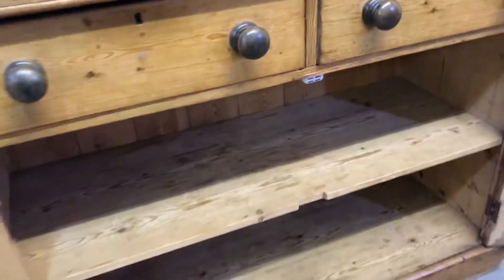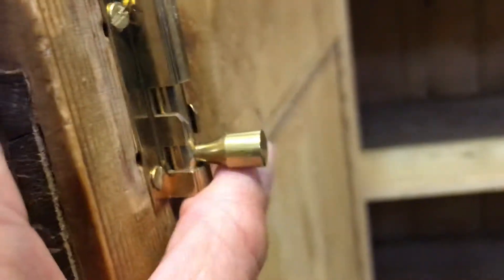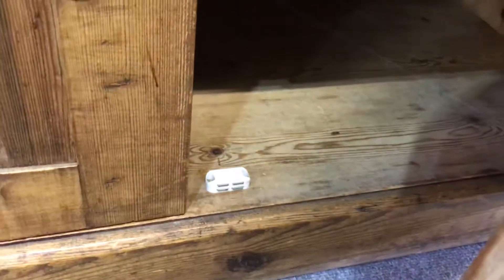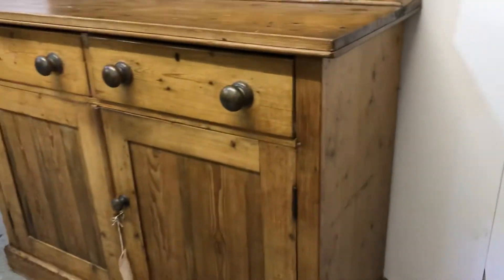Inside the base we have a single shelf, and I would remove these catches and replace them with some easier ones, because when you close the doors these can sometimes slip around and be a bit annoying to open again. It's also got a magnetic catch that's not very nice, so I'd take those away and make sure the lock is working properly.